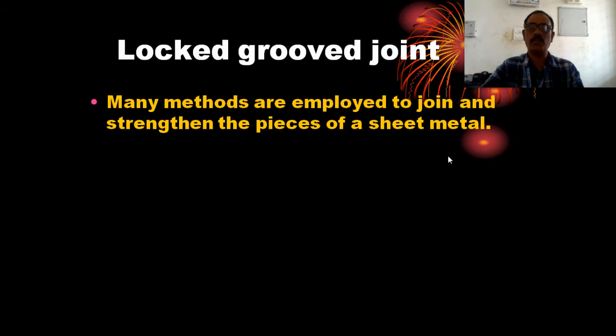Let us come to the lock and groove joint. Many methods are employed to join and strengthen pieces of sheet metal in the sheet metal process.